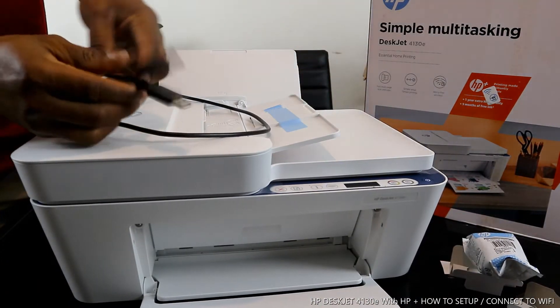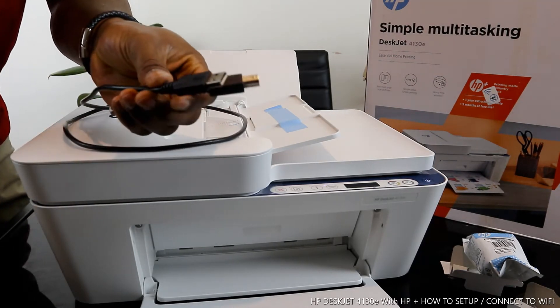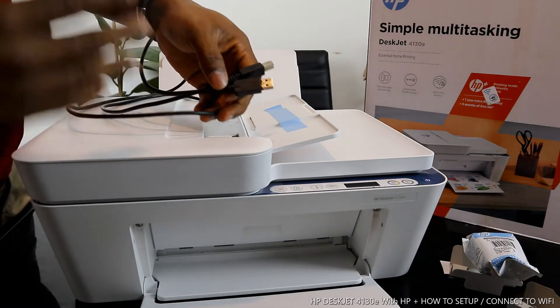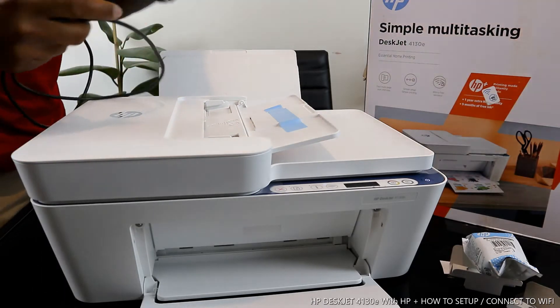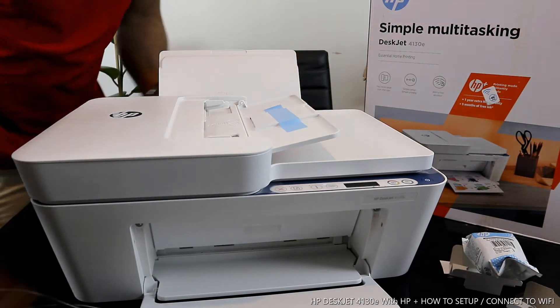A lot of people have been asking about this, so we have it at Vina Text store. The USB cable is universal — Canon, Epson, and Brother can all use it. I want to show you an overview of this printer, then we'll connect it to the Wi-Fi network. This printer is dual-band — you can connect via Wi-Fi and USB cable.